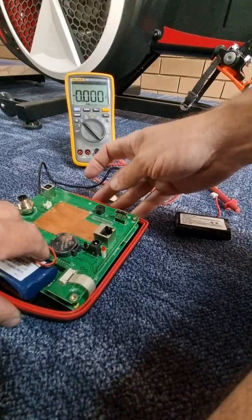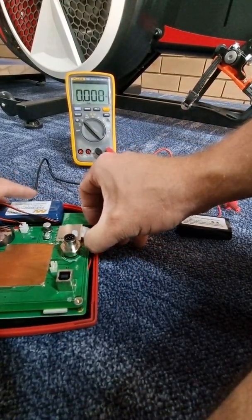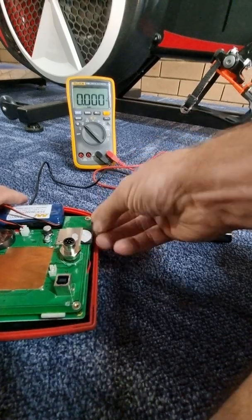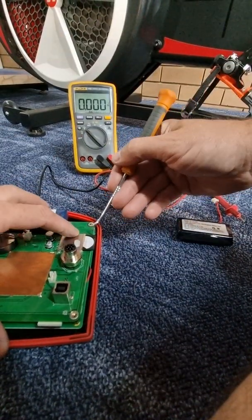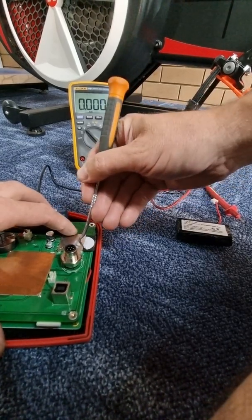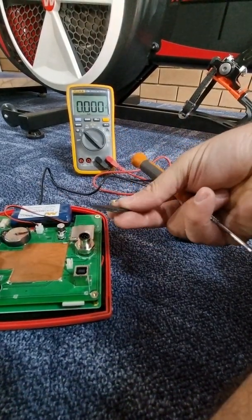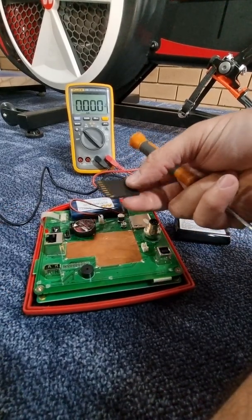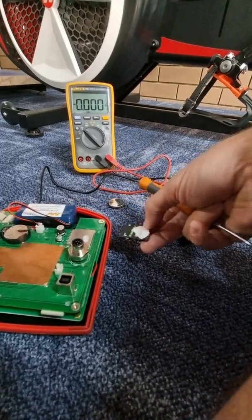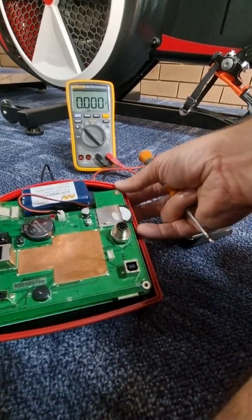It can also be this SD card here. You can pull the SD card out, and there's a chance there's an issue with it as well. Sometimes you might need to get a new SD card from Wattbike, or sometimes just unplugging the SD card and plugging it back in again may also fix your issue — try that first.